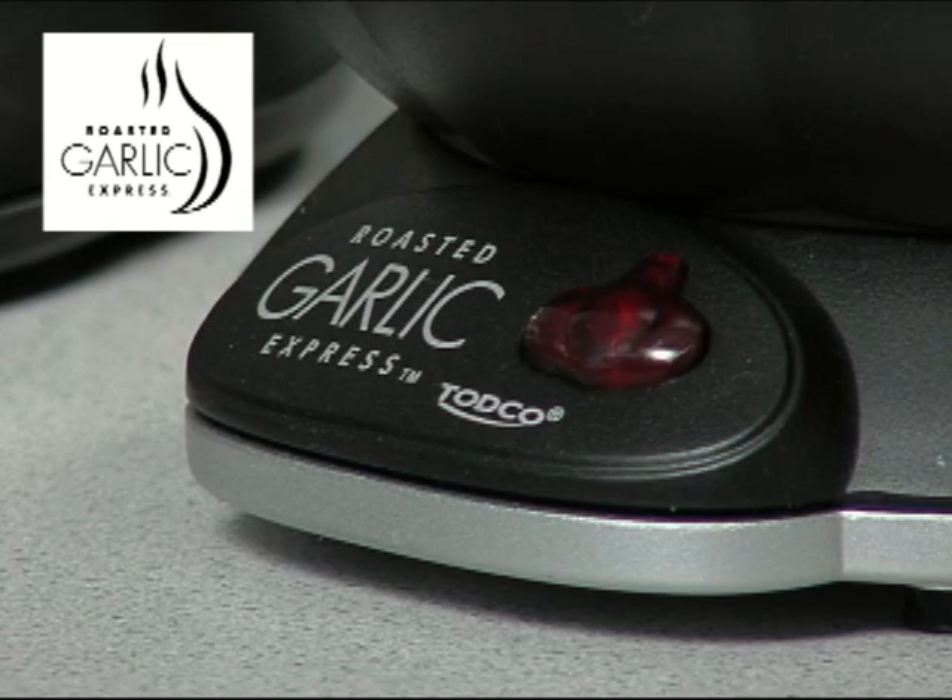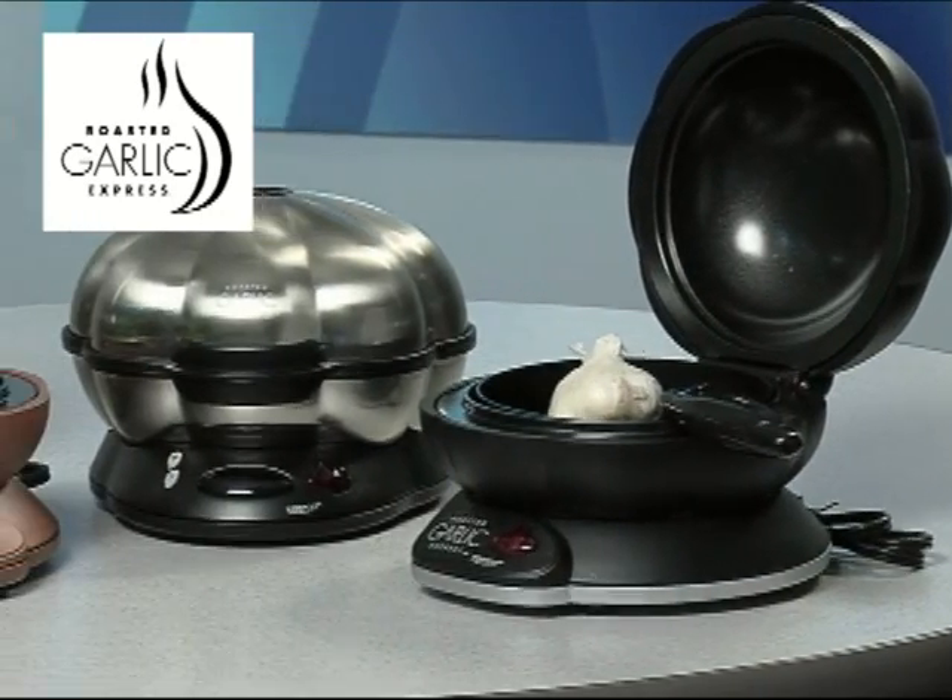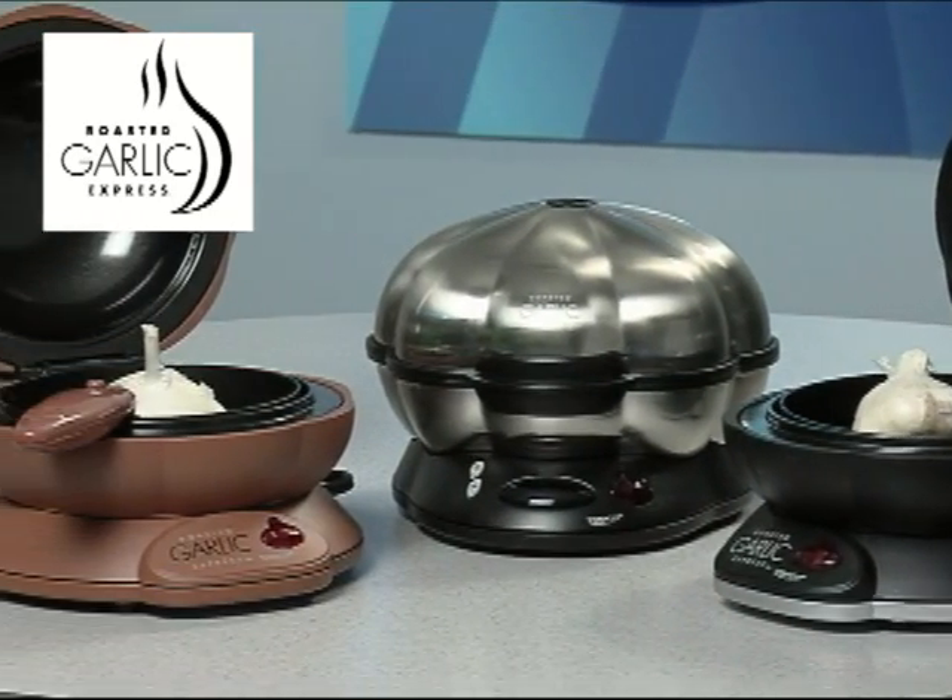The Roasted Garlic Express only takes 27 minutes to roast up to three bulbs of garlic, while it may take an hour or more in your conventional oven.